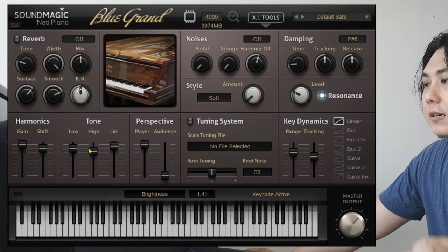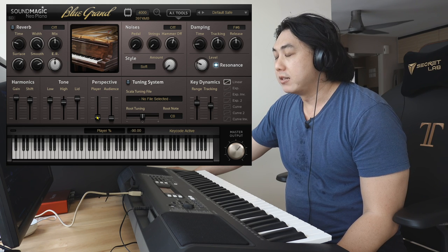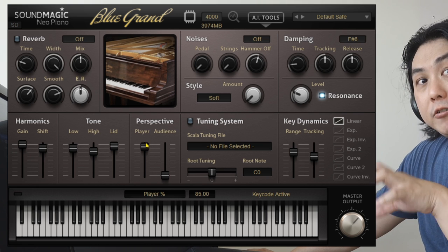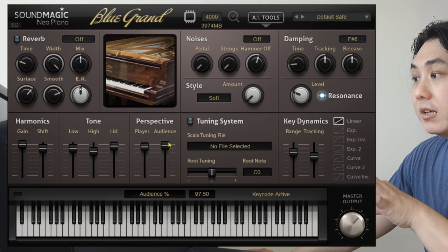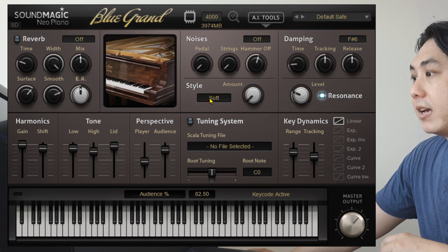On this side we have various microphone levels. Do you want the microphone located near the player when they recorded it to be louder, or do you want the microphone located near the audience to be louder and more prominent? You can adjust it to your heart's content.